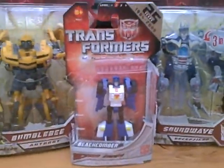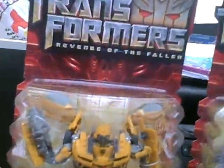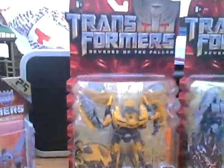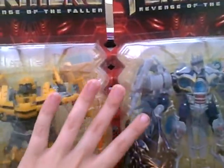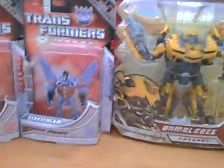So yes, I will review these, and as I said on a previous video that I also uploaded today, these are in the UK. If you want to buy these, they are available in the UK now. These are preview figures — I don't know about other countries — but these are the only two that are in the UK at the moment. I also picked up Beachcomber and Starscream, which I'll also review.